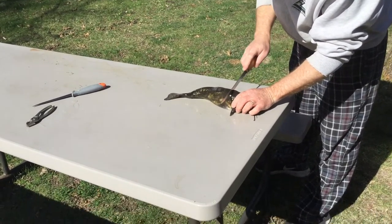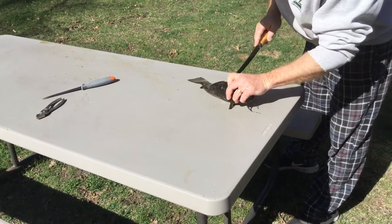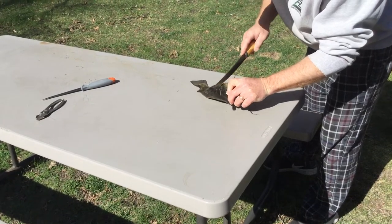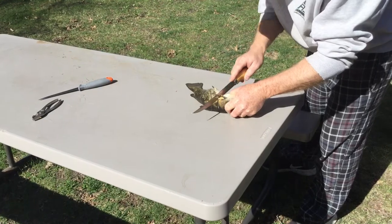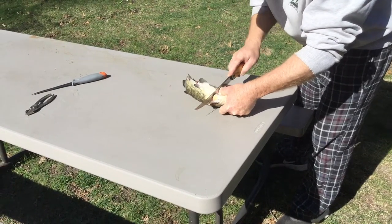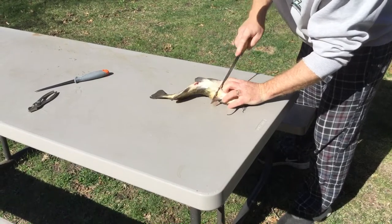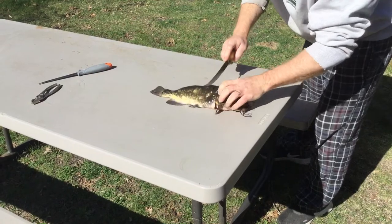I just cut the skin, just barely cut the skin all the way around. Try not to cut too deep, but it's a matter of just getting the skin cut all the way around.